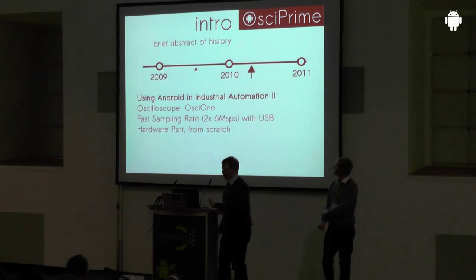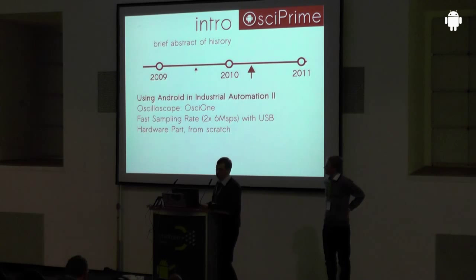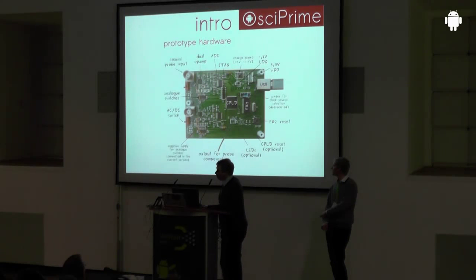The next project was our bachelor's thesis, called the OSC1 Oscilloscope. The platform was the same — Android running on the BeagleBoard — but this time at a much higher sampling rate. We used the FX2 microcontroller and fired it up to 12 mega-samples, which felt like a stable data rate for our project. We designed hardware from scratch, and at the end it looked like a real oscilloscope with probe connectors and a USB connector.